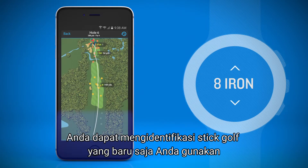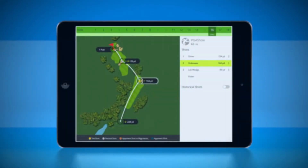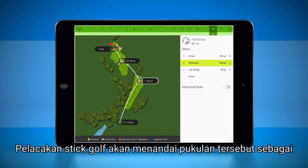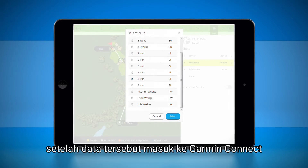You can identify the club you just used any time before you hit your next shot — for example, on your way to your ball. If you forget to enter a club for a shot, don't worry. Club Tracking marks the club for that shot as unknown. You can correct the entry later when you're reviewing the data on Garmin Connect.